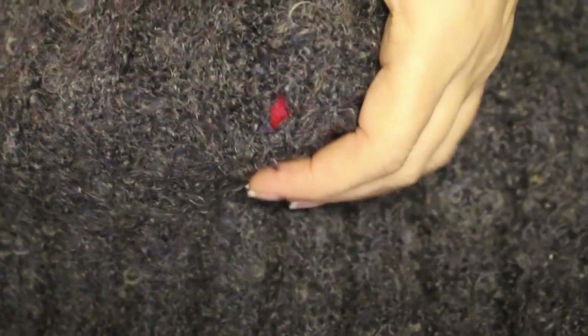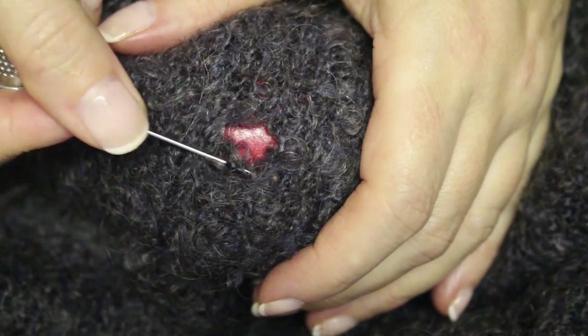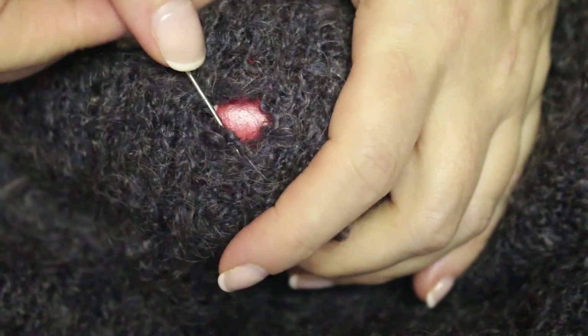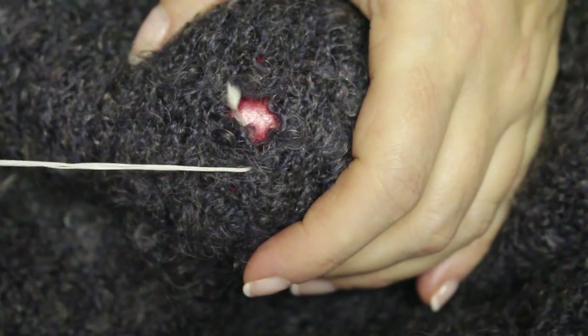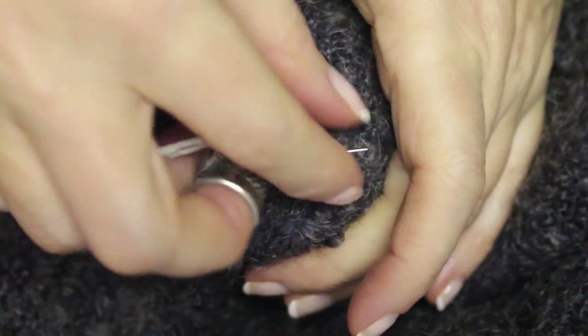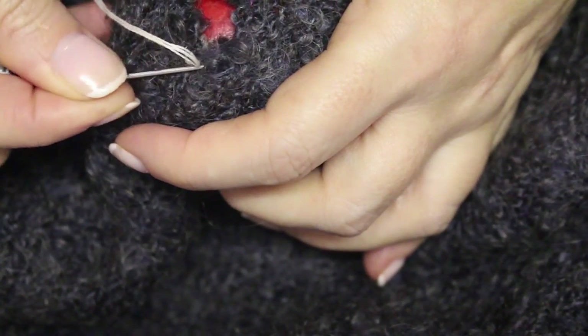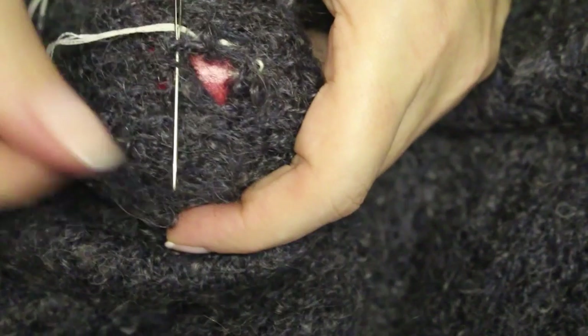I slot my darning mushroom underneath the hole. The first step is to sew a little ring around the hole, which is going to help me draw it in and stop the hole from stretching. These are going to be quite crude stitches as an example. I start with a knot and do a little tiny back stitch just to secure that spot.